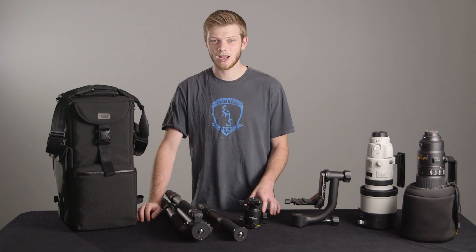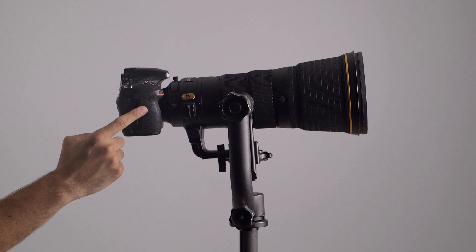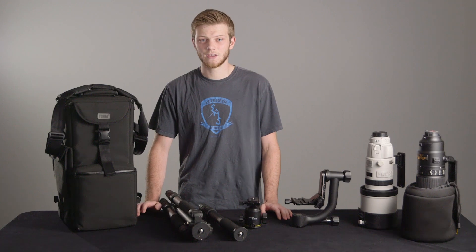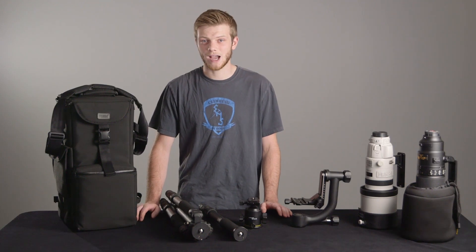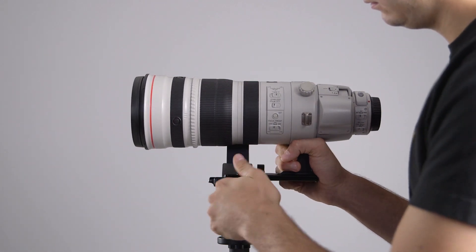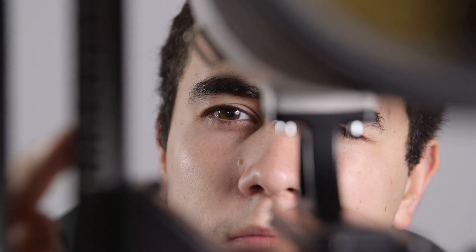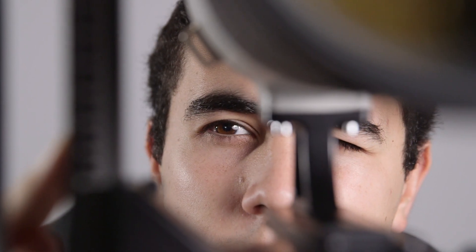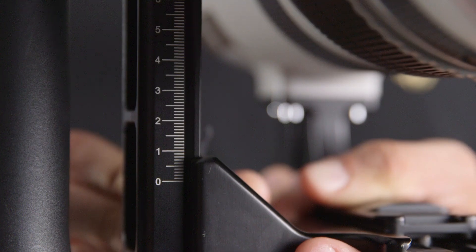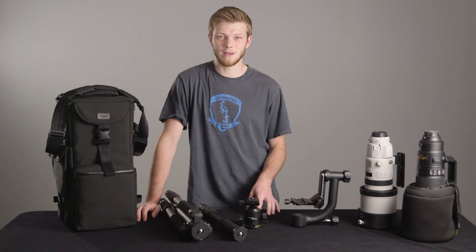Speaking of balance, let's look at how you balance a gimbal head. The beauty of these heads is that they make the lens very easy to maneuver — the touch of a finger is all you need to move one around when it's correctly set up. The first step is balancing the lens fore-aft on the mount. You want to slide the lens backwards and forwards in the clamp until the lens is balanced — make sure you keep your hands on the lens so that it doesn't fall off. The second adjustment is the vertical balance. You want the lens to be slightly bottom heavy. You can do this by eyeballing the center of the lens and lining up the pivot point of the gimbal with that mark. The reason it's important to have the lens bottom heavy is so that the lens won't tip over and slam into the legs.